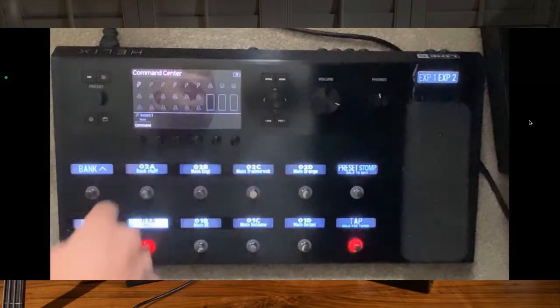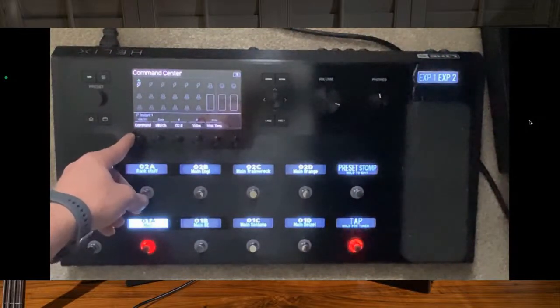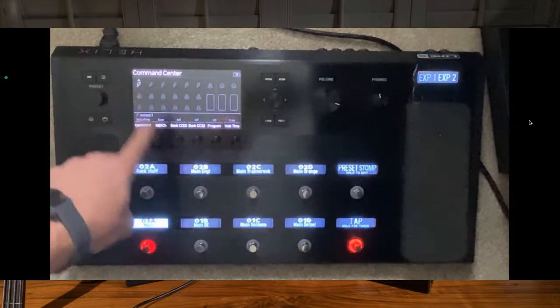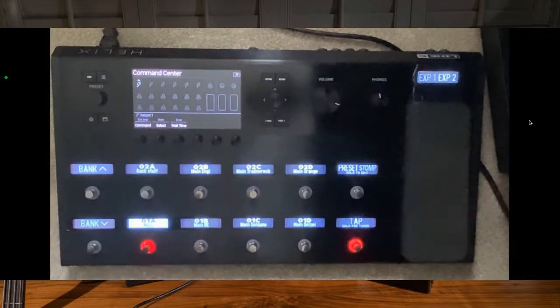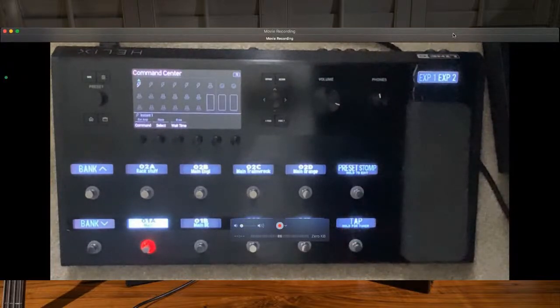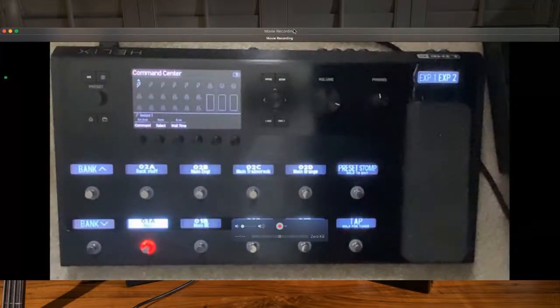These instant commands - you have access to all of the same things, basically. And anything you assign to that, when you go to that particular preset, that is what it will trigger. So for example if you're using this for amp control and you want to switch channels when you go to that specific preset, and that's what you want to happen, then that's what will happen.